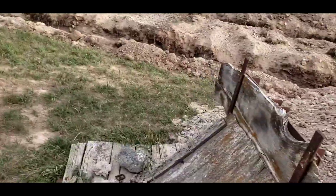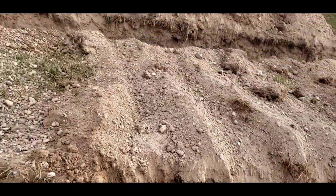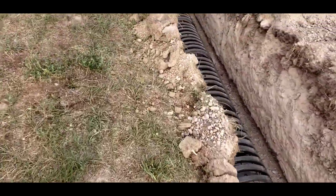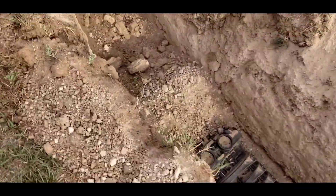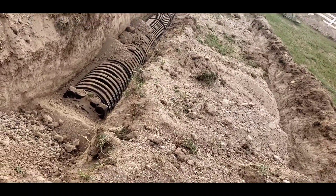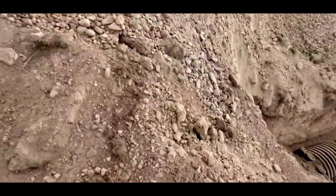They probably dug up a ton of the pocket gopher tunnels too, so that's no big loss. Coming down and here's the end. Since they haven't finished yet, I'm sure they'll be back to do more. It looks like they've even partially started burying it — I guess it's just a matter of shoving all this dirt back where it needs to be.